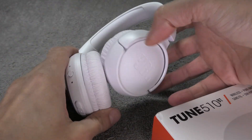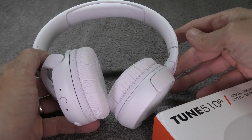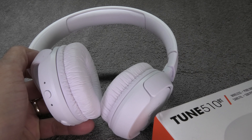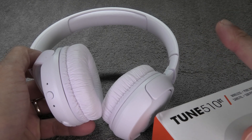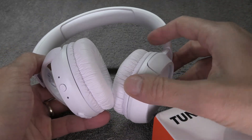Hey guys, we have here our JBL Tune 510 Bluetooth Headphones and in this video we want to explain to you how to pair these headphones to an Android phone. In case you want to pair these headphones to an iPhone or a Windows laptop, then I suggest you check out my other videos here in the upper right corner.